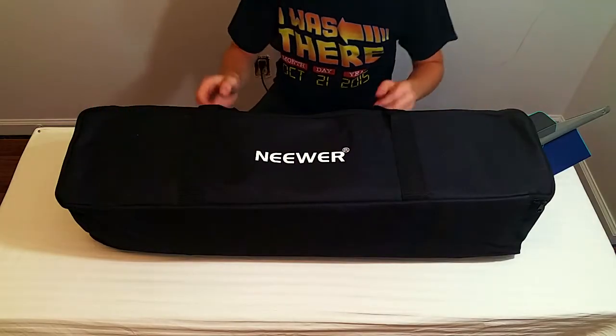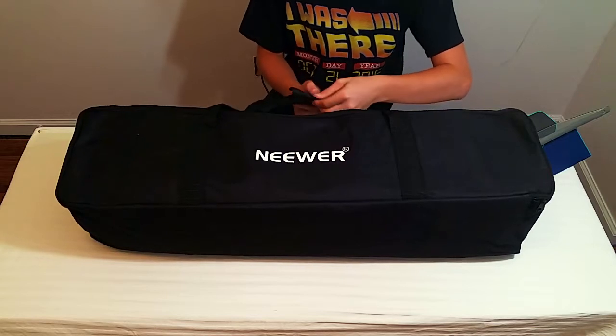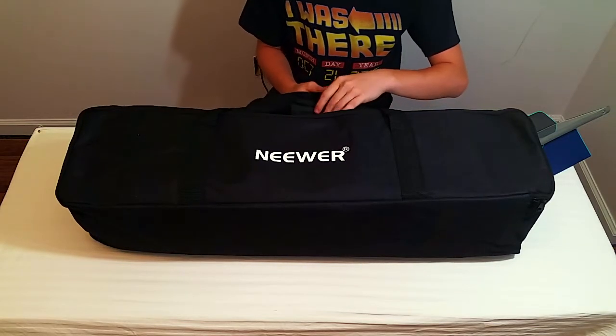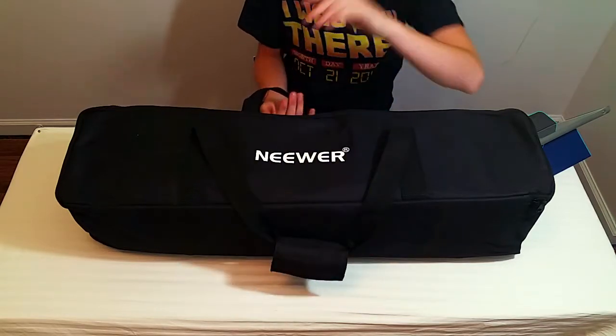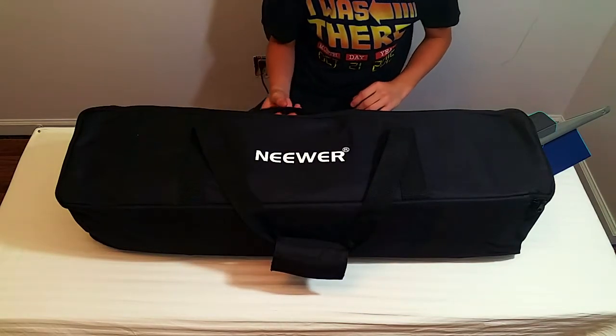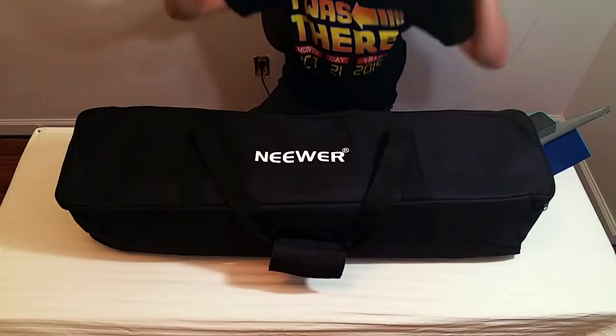Hello everybody and welcome! Today I'm going to be unboxing and reviewing the Neewer 600 watt 55,000K Photo Studio Daylight Umbrella Continuous Lighting Kit for Portrait and Video Shooting Photography Umbrella Lights.